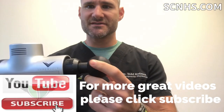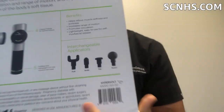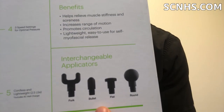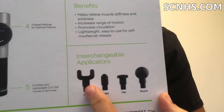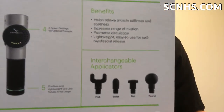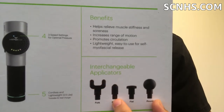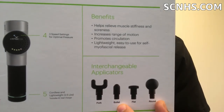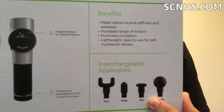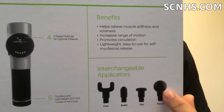It comes with four attachments. This is the round one. It has this one here, which they call the fork, the bullet, and the flat one. The fork is a really good one for maybe getting on the spine area — the spine's in the middle and you get to the paravertebral muscles. The bullet is really good for pinpoint areas. The flat one is good for just about anything, really flat areas — and this is the one I use probably the most.